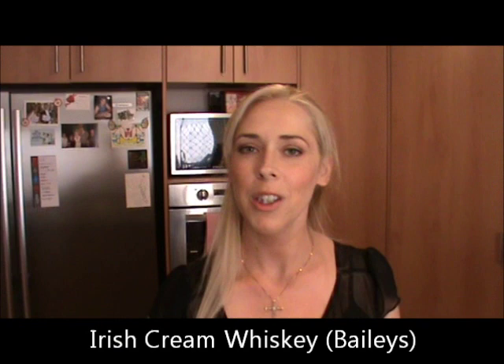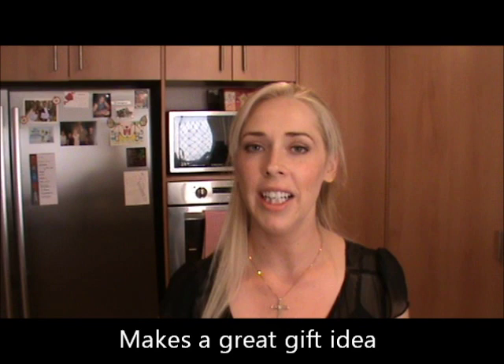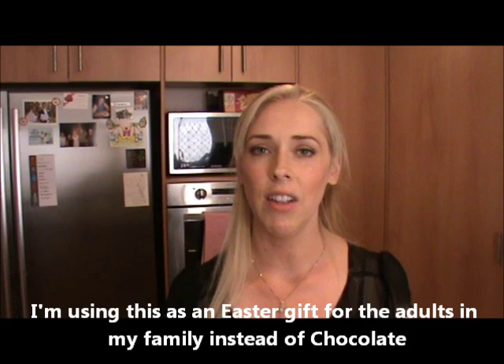Hi everyone and welcome back to Loretta's Kitchen. Today I'm going to show you how to make homemade Irish Cream Whiskey, also known as Bailey's Irish Cream. I made this for St. Patrick's Day and it was a huge hit. Everyone loved it and I got a lot of requests to make it again. So I thought with Easter coming up, what a great gift idea for the adults — instead of the usual wine and Easter eggs and chocolate, why not give a bottle of homemade Bailey's?